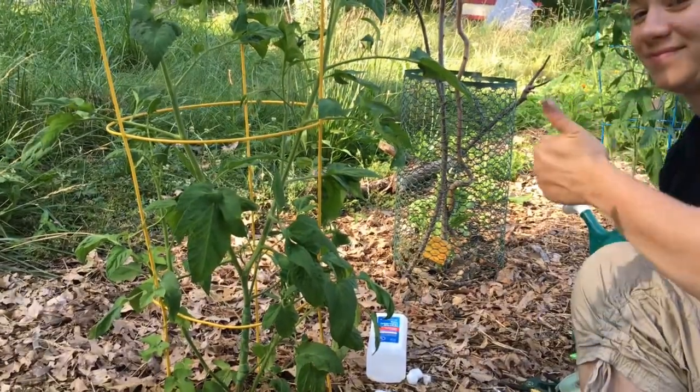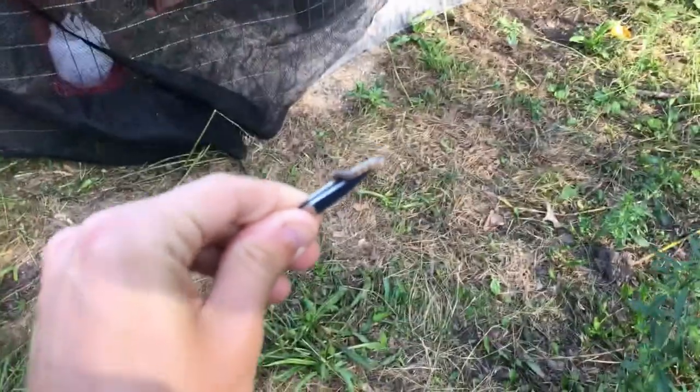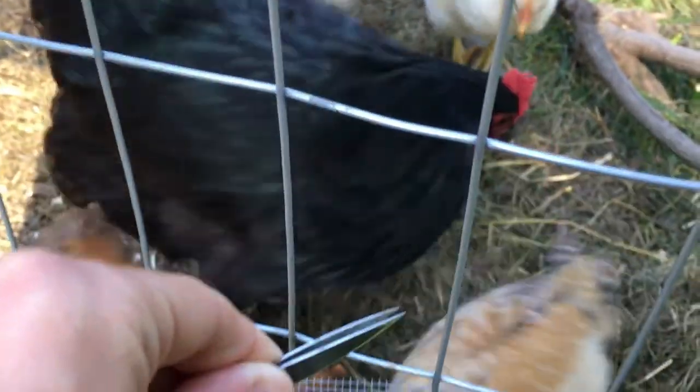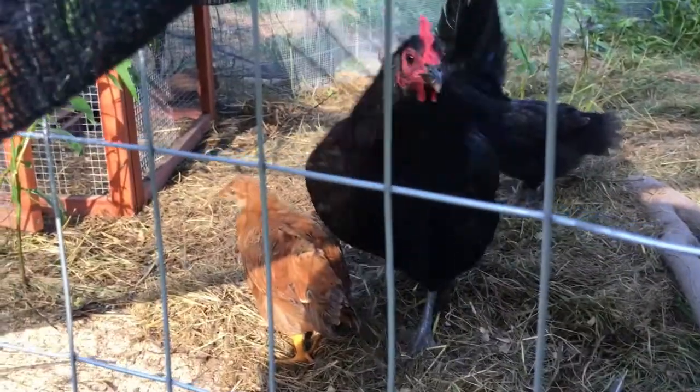Congratulations on your successful operation! I'm going to try to dispose of this larva with the chicks. That was fast.